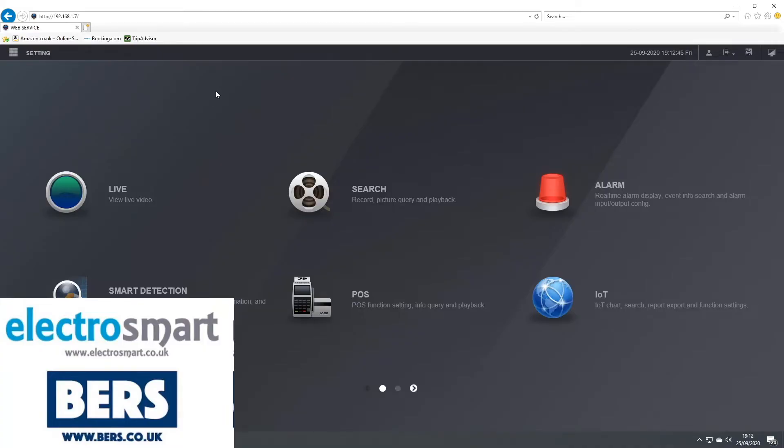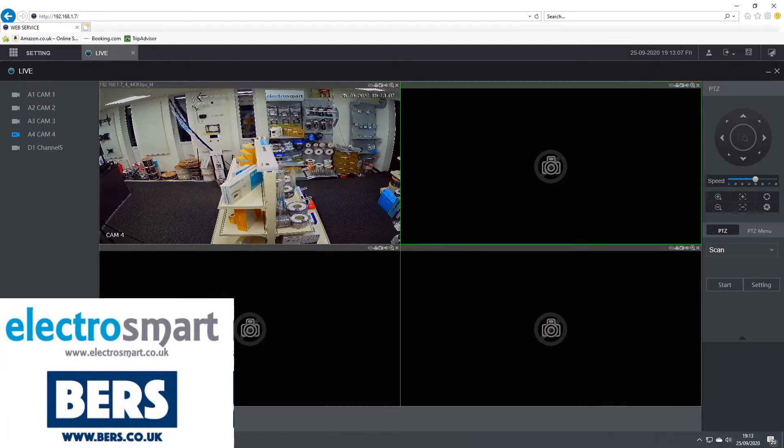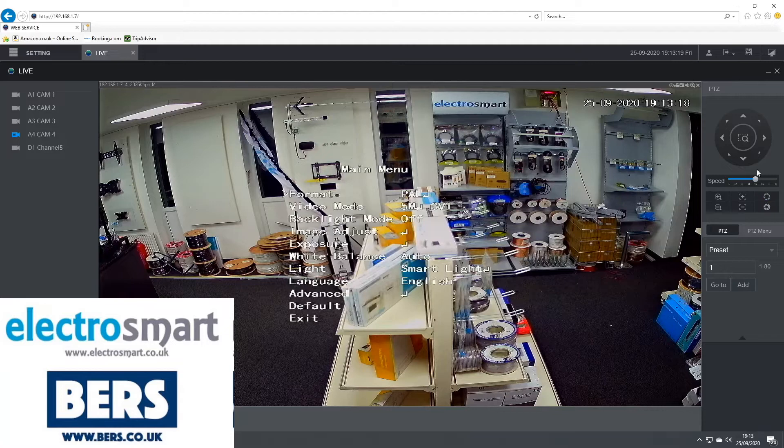To do this using your computer, simply type in the IP address of your DVR. The default IP address on Dauer products is usually 192.168.1.108. Click on live view, select the camera which you want to change, and then on the right-hand side click on the plus iris. This will load the main menu of the camera.